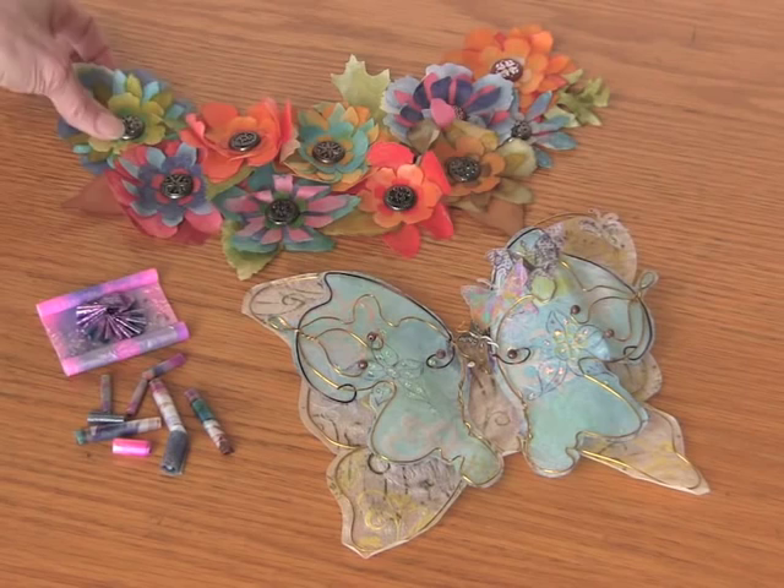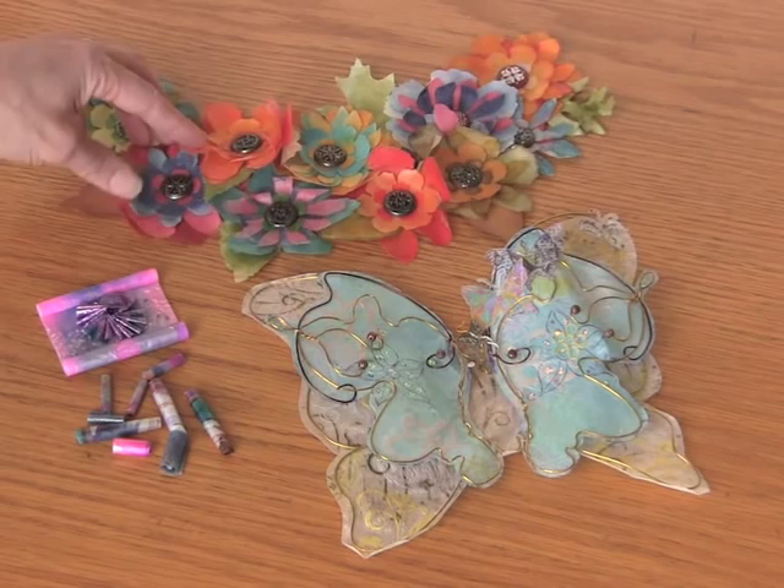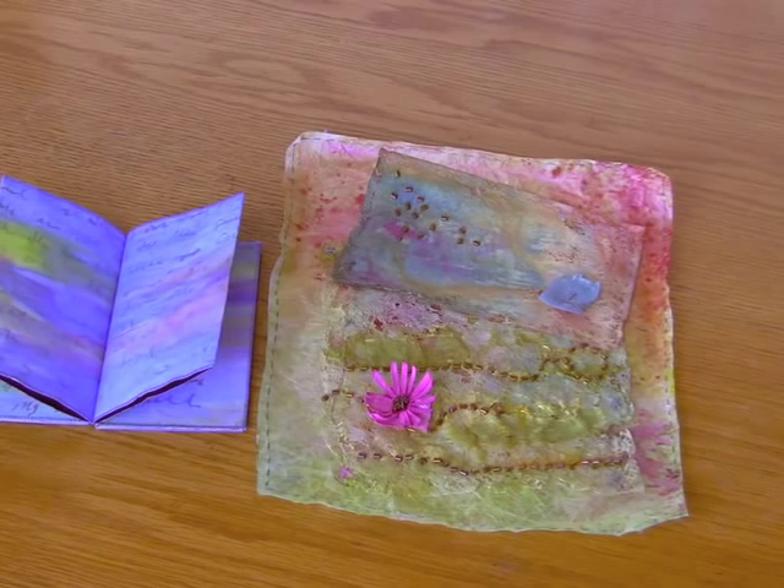Then we have a great neck piece — it could also be worn as a little tiara — that's made up of many flowers that have been die cut from the Maltex.